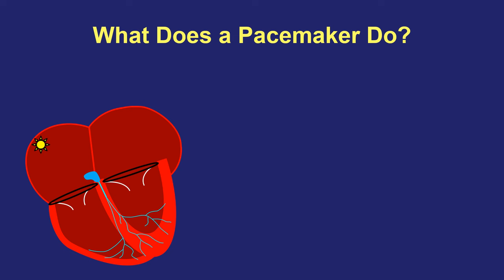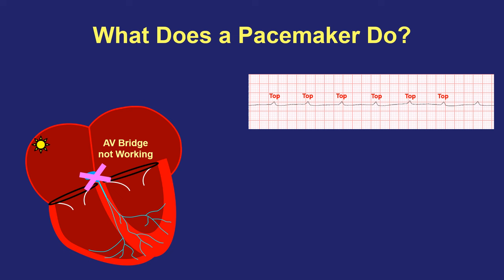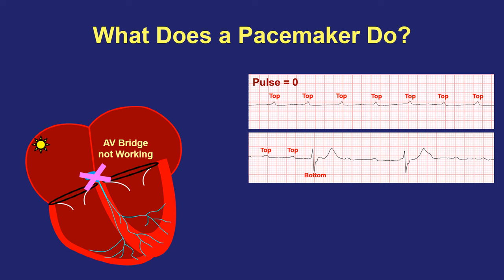The second type of electrical problem that can cause too slow a heartbeat is the AV node electrical bridge not working. When that happens, electrical signals cannot properly get from top to bottom, and in the worst case scenario the top chambers may keep going just fine but the bottom chambers just stop and the pulse is zero, which of course would be a medical emergency. Most of the time however, this problem isn't quite that severe and either some of the beats get down to the bottom or the bottom chambers can wake up on their own and create a slow heartbeat all by themselves. Either way, the pulse is slower than it should be and the person may have all the same symptoms, and the problem could get even worse over time leading to an even slower pulse with more severe symptoms.